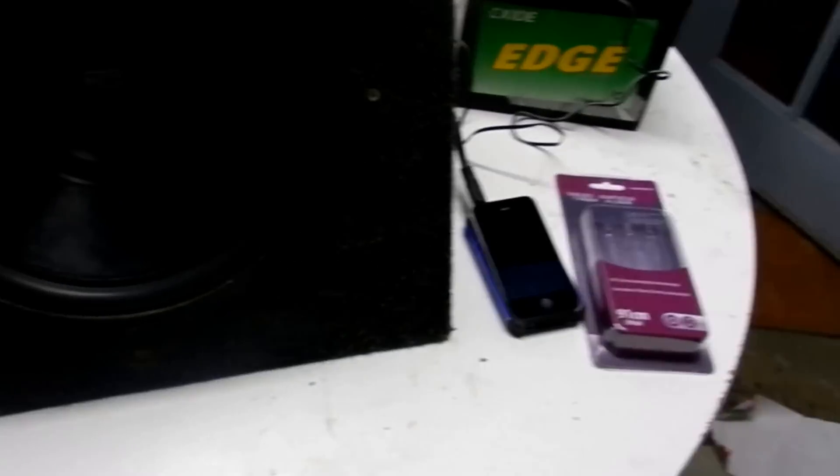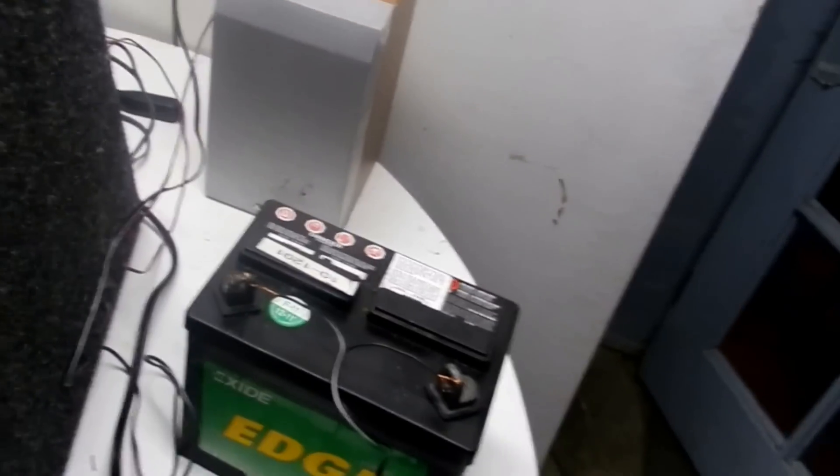Yo guys, what's up? Today I'll be showing you guys how to hook up a subwoofer and an amp inside your home. This is my way of hooking it up. I've seen some different videos and they're all pretty much the same, but this is sort of like a different way.